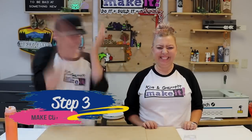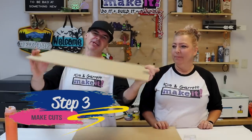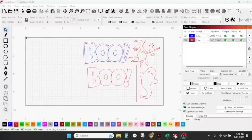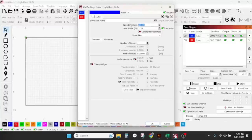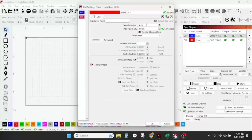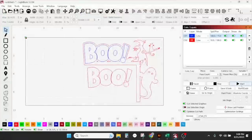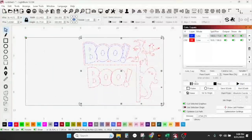Step three: we're going to make all of our cuts. I'll bring this quarter inch MDF over to the xTool P2. For the blue score lines I'm going to use 160 millimeters per second at 15 power. For the red cut lines I'm going to use 10 millimeters per second at 100 power. Select everything and hit Start.